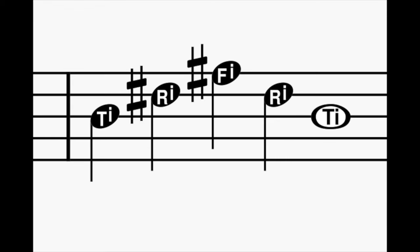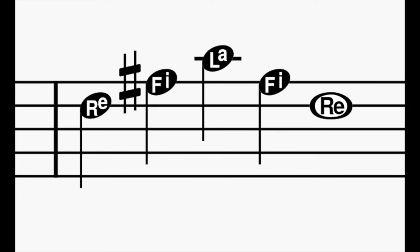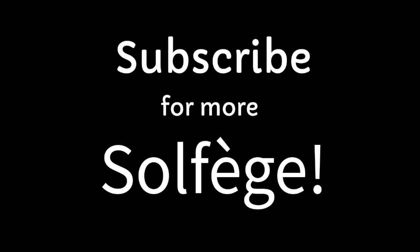Ti ri fi ri ti. Do mi so mi do. Re fi la fi re. Do mi so mi do